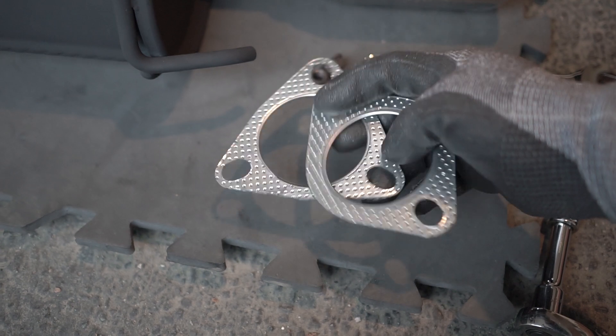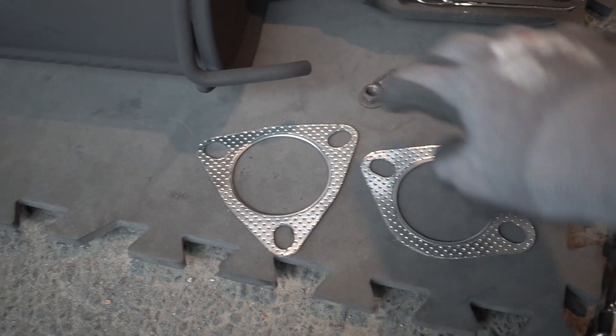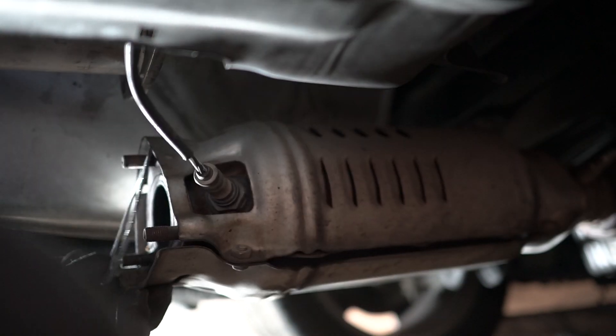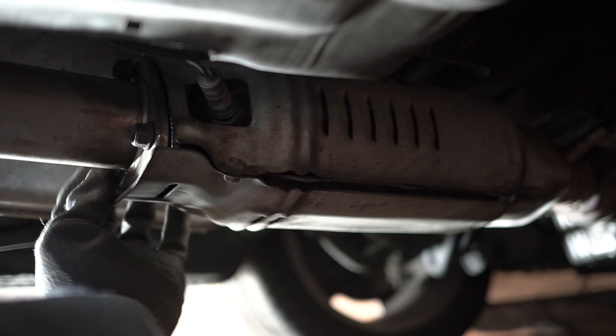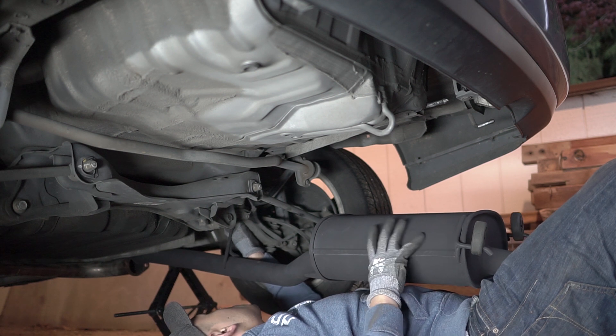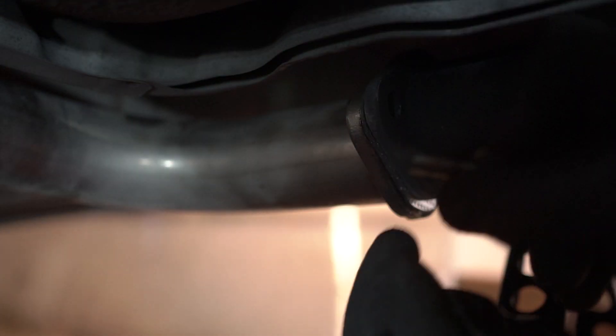I did end up buying two new gaskets — one-to-three and one-to-two, both two and a half inch. If you're wondering where I got them, check the link down below — I'll leave that link to where I got these two gaskets. Now we're gonna wedge the gasket right between the two pipes and put the bolts in.